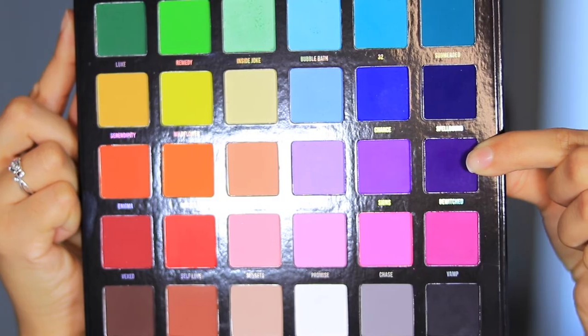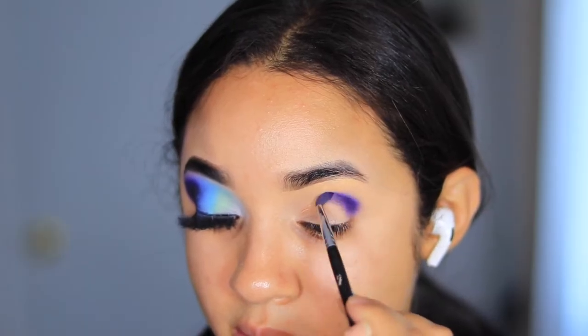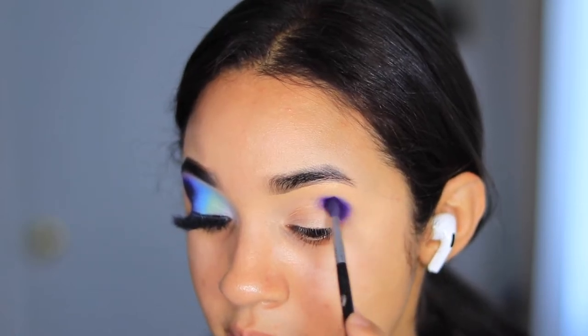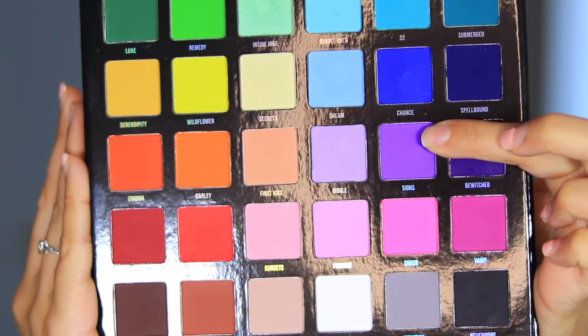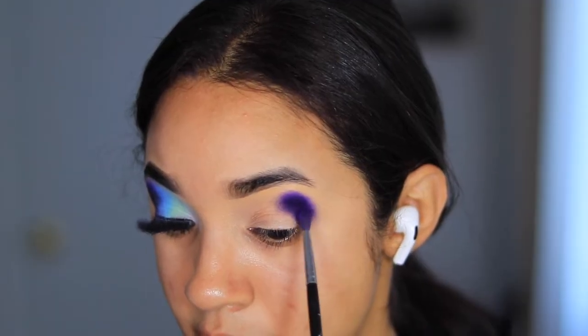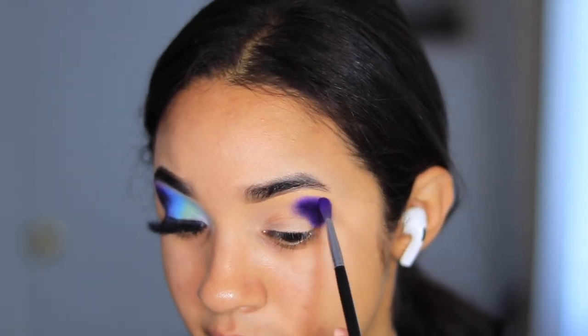Starting with the shade Bewitch, I'm going to start building this shade up just at the end of my eye, keeping it precisely at the end and taking it up as high as I think I need it. Then to blend out that Bewitch shade, I'm taking the shade Signs and focusing on this portion before moving into the other colors.